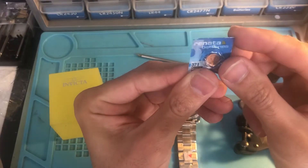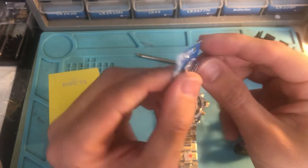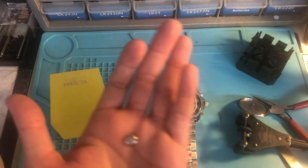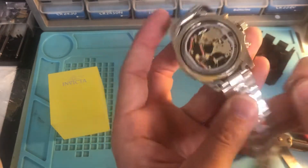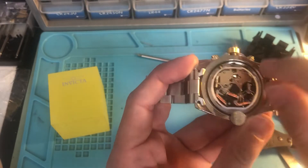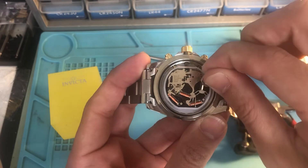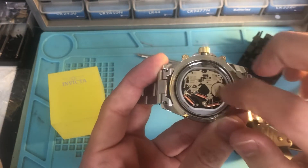This is a 371 — we use Renata, which is a Swiss-made battery. You don't have to do much: just slide it on the side, tuck it underneath a little bit, push it, and it sits right in there.